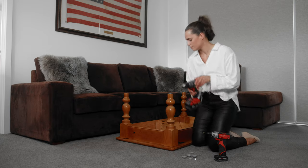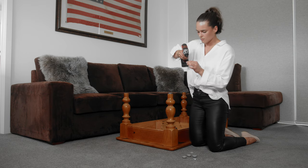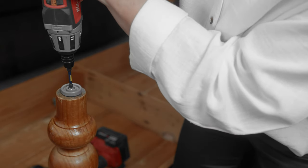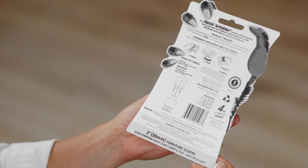We recommend pre-drilling to avoid splitting. Then screw the body into place and pop on the slider cap. These simple instructions are located on the back of the packet.